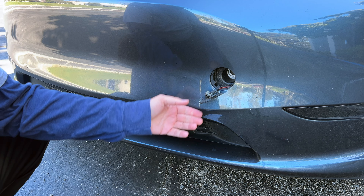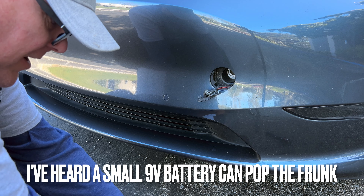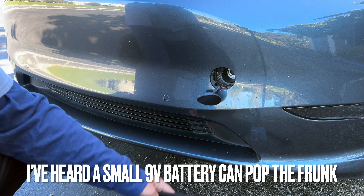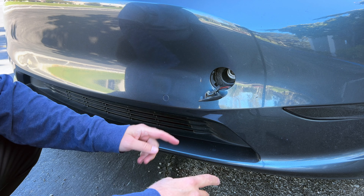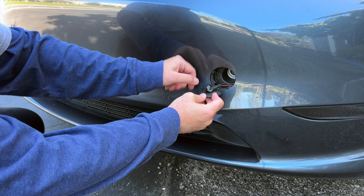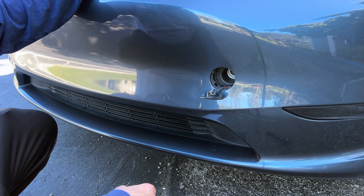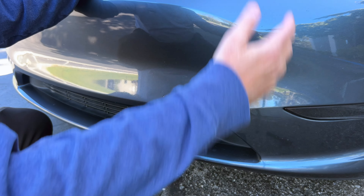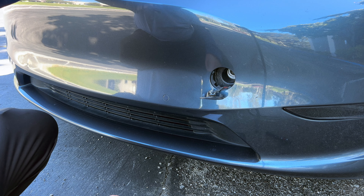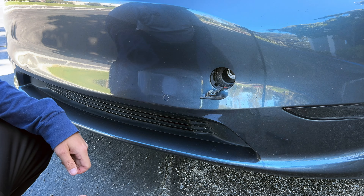Hidden feature number two is a way to pop open the frunk using some sort of jumping device - I'll put a link in the description. You put the red on the red and the black on the black. Here are the two terminals, and if your car is completely dead on 12-volt power, it will power the frunk and open it up so you can then jump start the car. Two features, one circle.